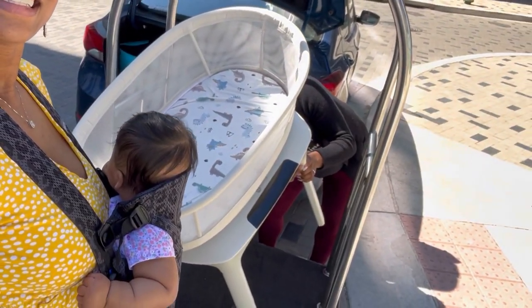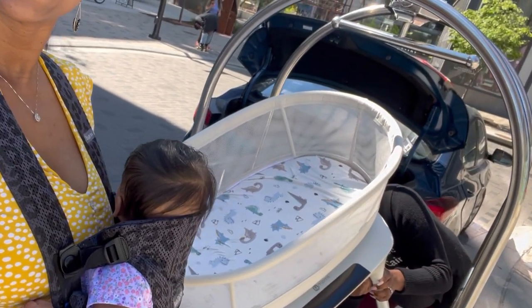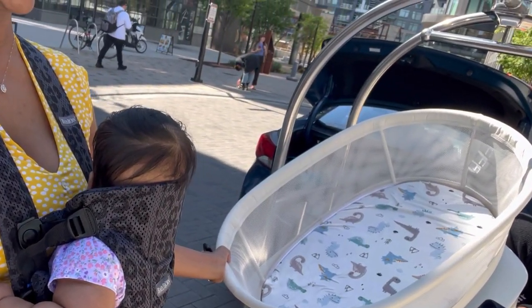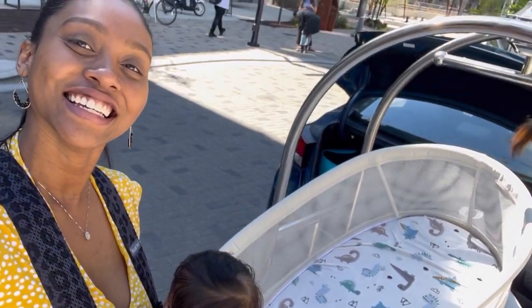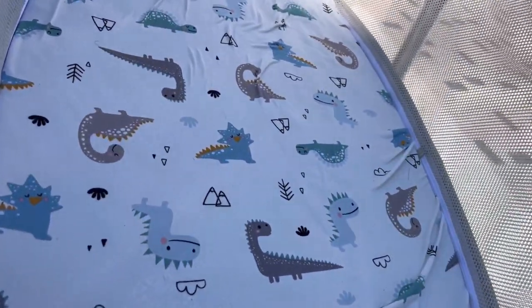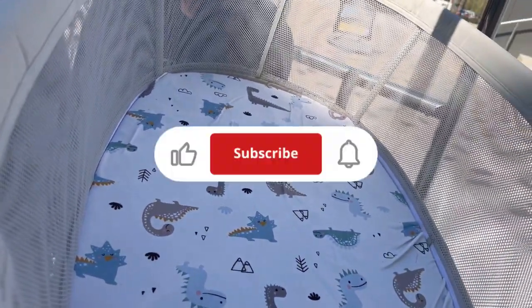Here I am holding Melina, and I wheeled out the bassinet on that rolly thing — I don't know what it's called. My friend was able to take the bottom parts of the bassinet, the legs, off, and it was really simple to take off actually.